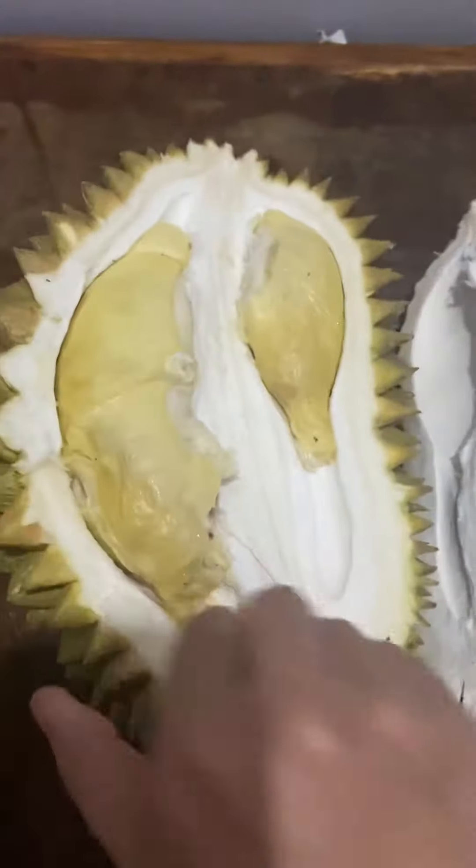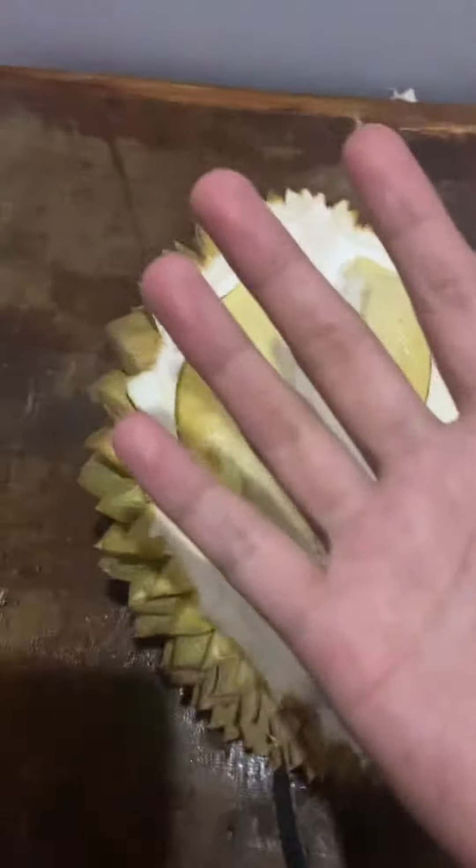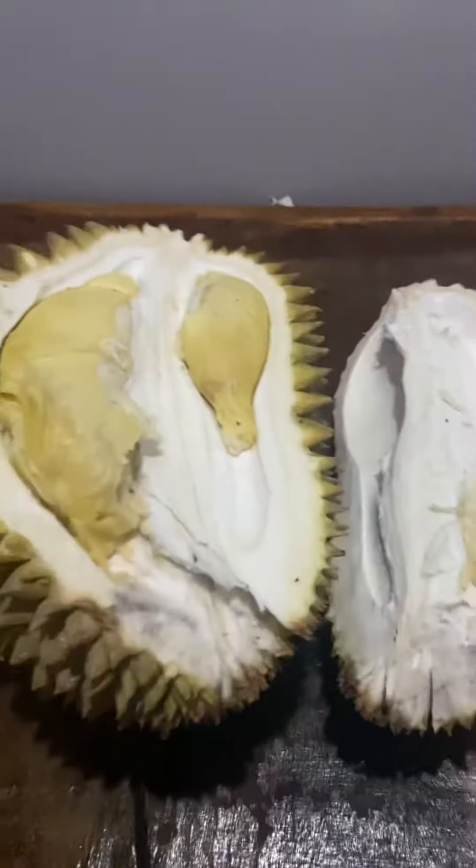So it's open now. It is best to eat durian using your bare hands. Let's try this one.